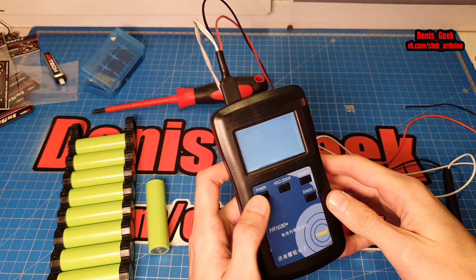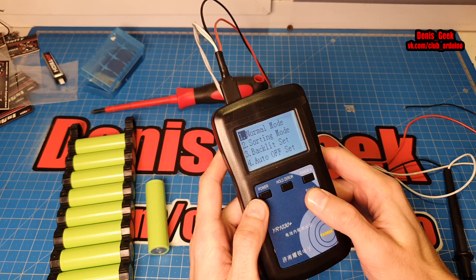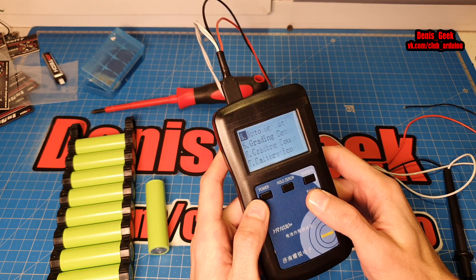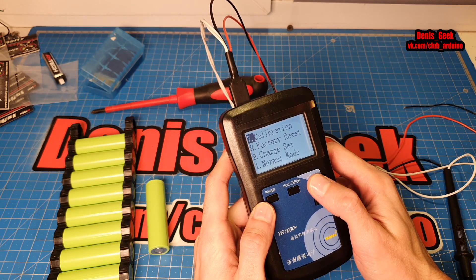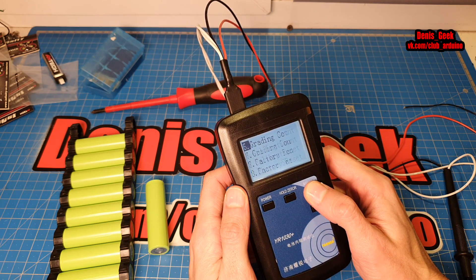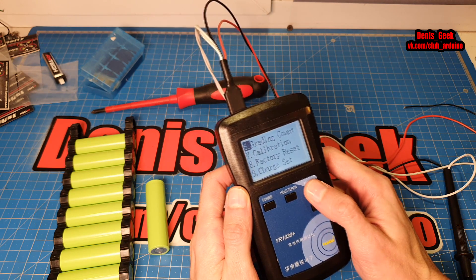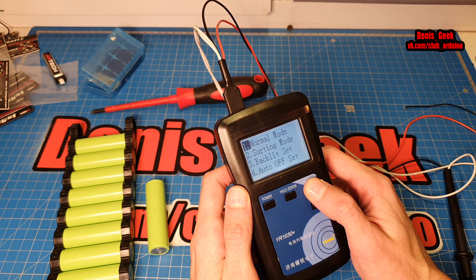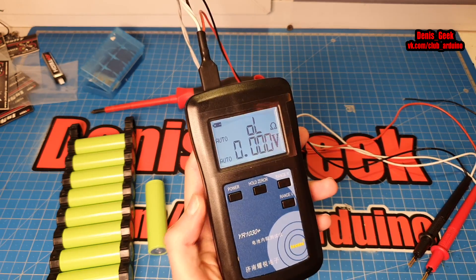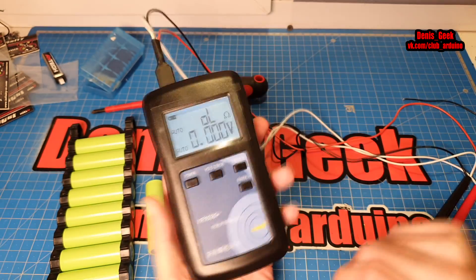Также в этом приборе есть определённые параметры настройки и калибровки — вот они все. Можно сбросить на заводские, калибровка присутствует, можно указывать определённые константы, настроить подсветку и автоподсветку и так далее. Приятно, что присутствует индикатор уровня заряда аккумулятора самого прибора.